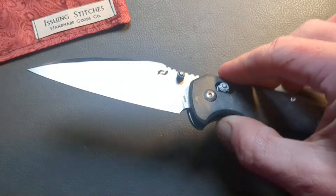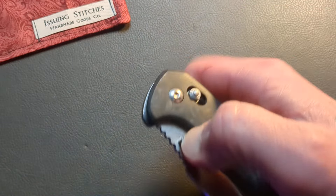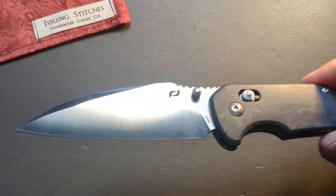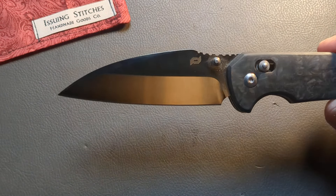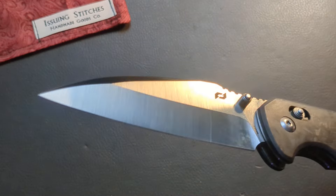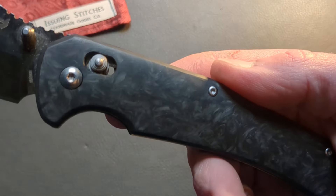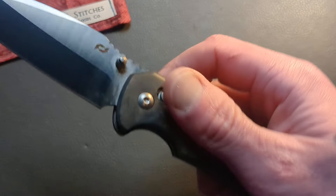This is the Schrade Radok — R-A-D-O-K. I'm not sure if that's how you pronounce it, but this thing is USA made. I'm not sure of the price yet, but you're getting an S35VN satin finished modified sheep's foot blade, and it is beautiful. The camera is not doing it any justice right now, but it is very well done. It comes down nice and thin — look at that. You also have some very well executed micarta or carbon fiber for your handle material.